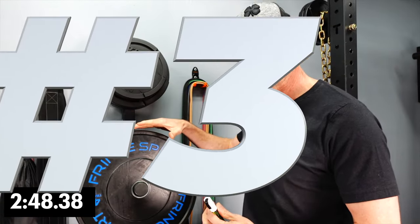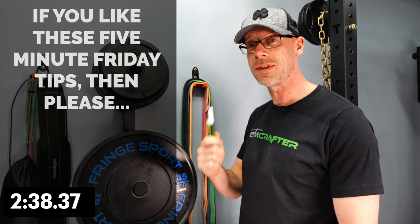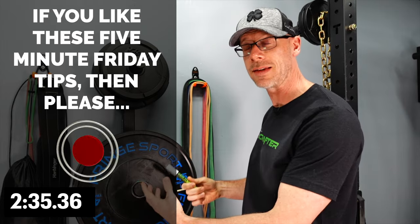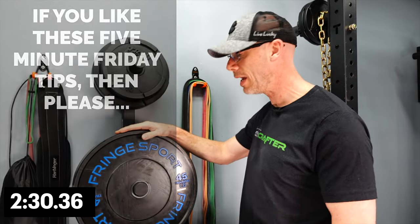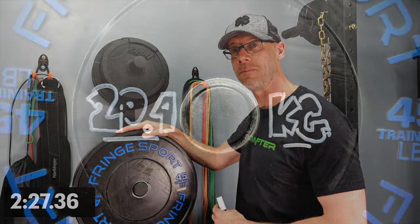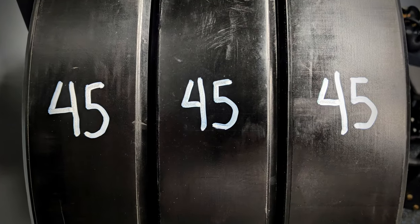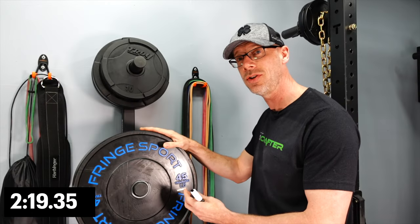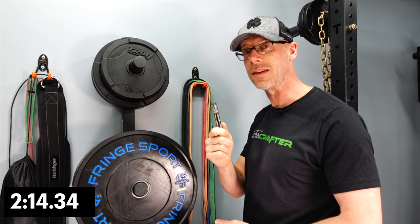One more way this comes in handy — the third way. Let's say you bought plates in pounds but wanted kilos, or bought kilos and wanted pounds. Instead of doing math in your head every time you lift or asking Siri to make the conversion, you can just take this pen and write the correct weight on each plate. For example, this 45-pound plate is actually 20.4 kilograms — I could write that right on here and never have to do math again. You can also write on the edges, so for those of you with unmarked plates, you can write the weight right on the outside edge of the plate.